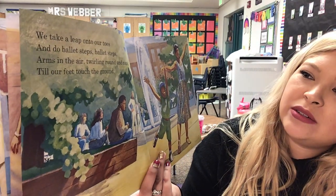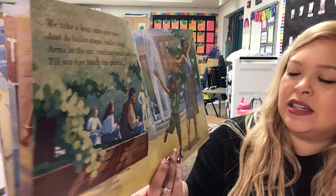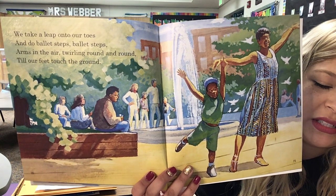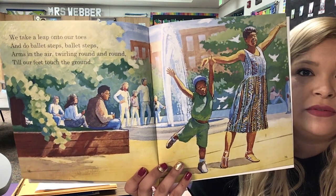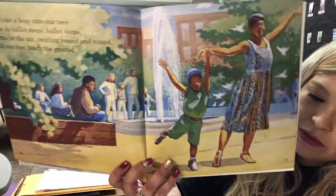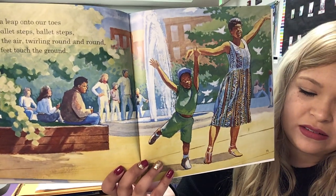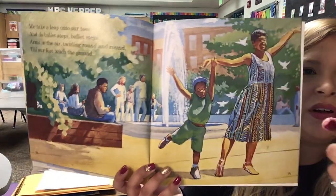'We take a leap onto our toes and do ballet steps. Ballet steps, arms in the air, twirling round and round till our feet touch the ground.' Oh, that's cute. So, what clues in the picture and the words tell us about the characters' ballet steps? How are they holding their arms? They stretch their arms up in the air — we can see it in the picture and because the words told us. Their arms are in the air, twirling round and round. And how are they standing? They're standing on their toes, and they twirl around.